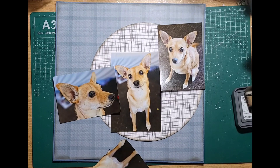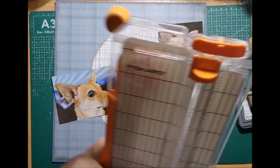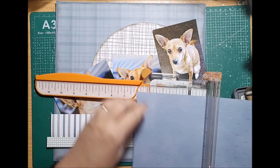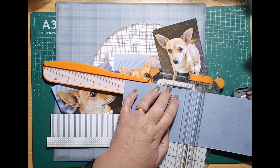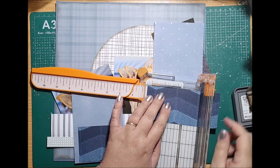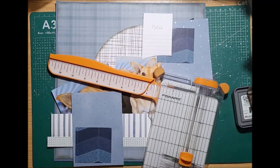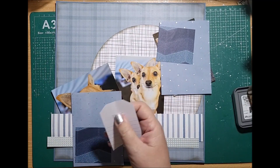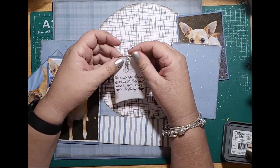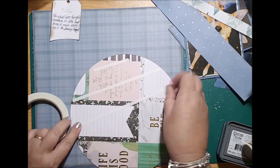I'm fussy cutting around Ivy as I said because I'm actually going to get her to pop up out of the page, which is really cute. It's just an idea I've been seeing on a lot of pages and I thought I'd give it a go. She was perfect in this one so I'm cutting down two pieces to add as some backing, and on the back of that circle paper there were tags and I'm creating a tag here to put my journaling on.